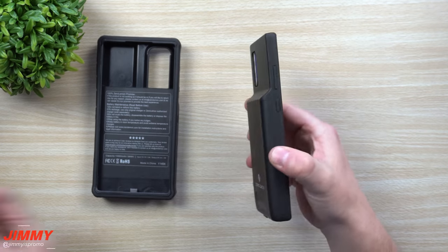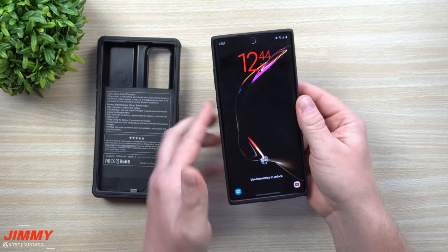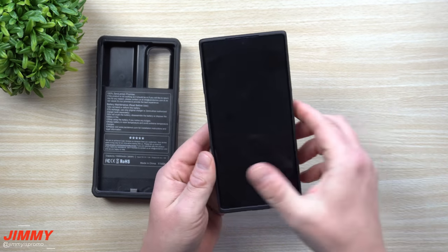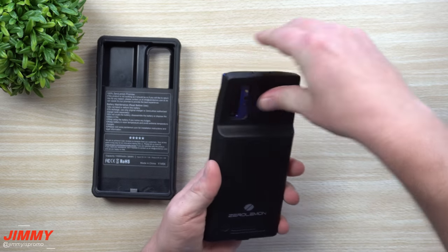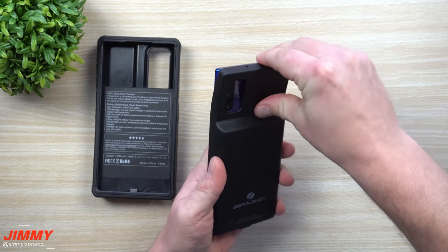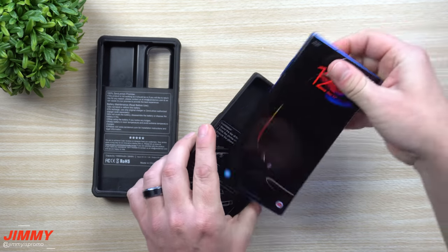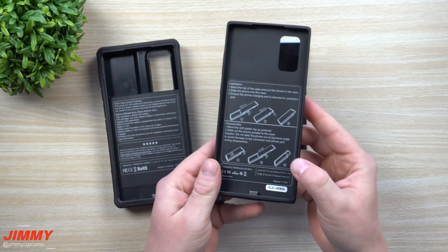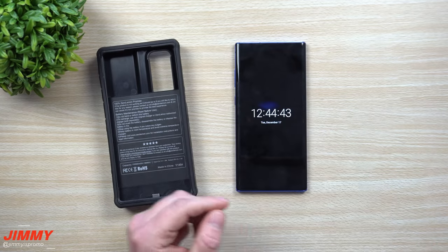If you're going for a day and just need extra battery, this is 5000 milliamps, so it's going to easily add around 80% more battery than what the Galaxy Note 10 Plus already has. You'll definitely get through the day with no issues — going to a theme park, you're good to go.